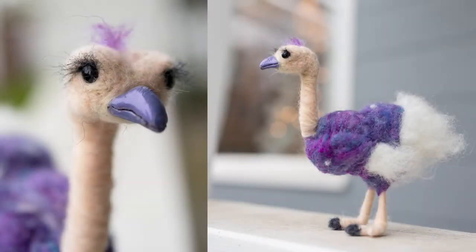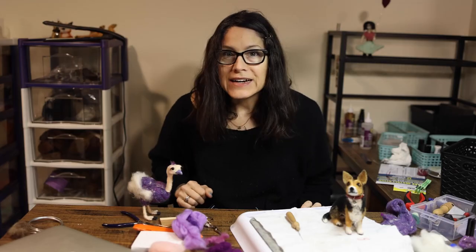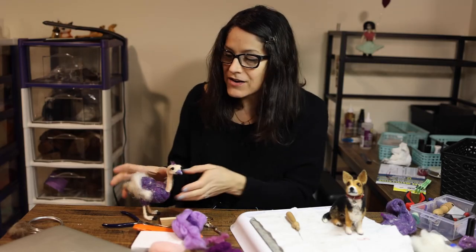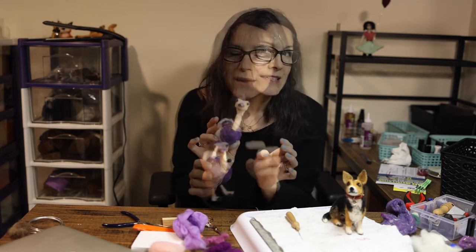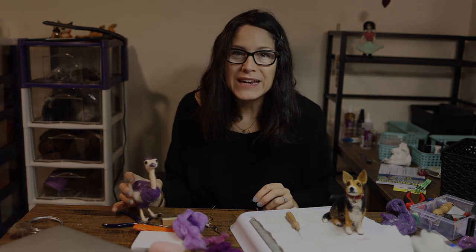I think she's cute! Here's the finished ostrich with her little purple tuft and her little purple beak — I think she turned out pretty good for a first attempt. Thank you so much for joining me today on the ostrich journey. I hope that you learned something and I'm super happy with it. I hope you come back — thanks for being here!